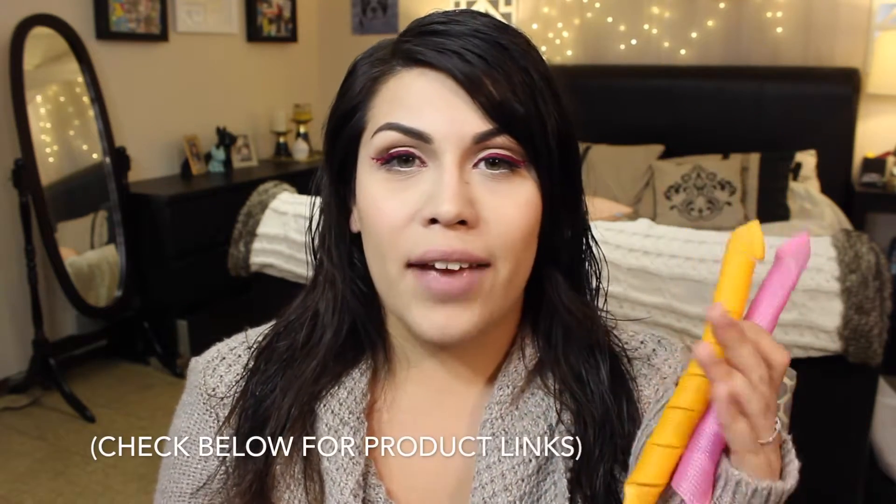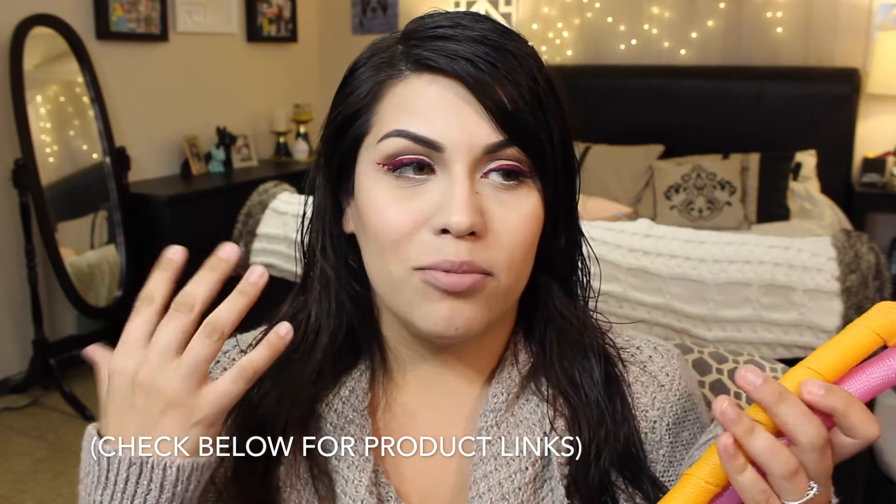Hey guys, in today's video I am going to show you how to get the perfect heatless curls. The product I'm going to be showing you is the Curlformers. I've had these for years and I don't know why I am just now getting to making a video on it, but I'm glad that I am. I'm going to be showing you how to put them in and how they turn out at the end.